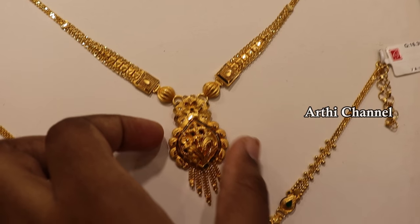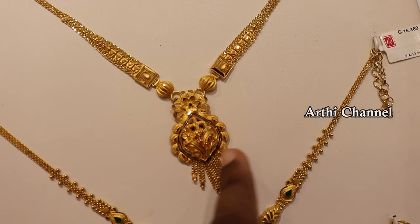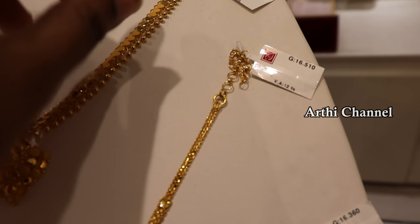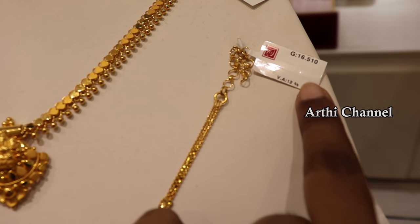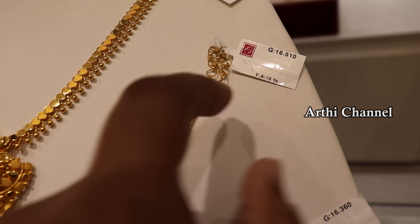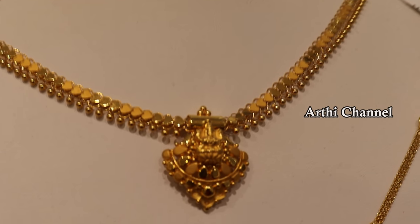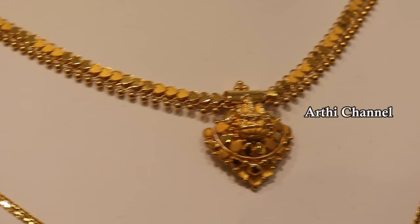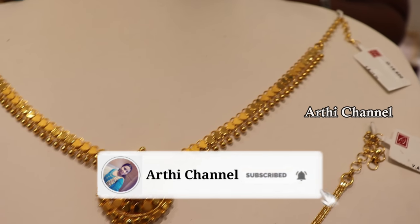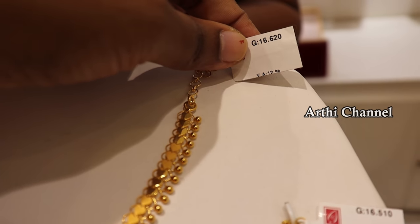If you have a fancy look, you can use the center pendant and chain to lock it. It is flexible — you can use a short look using the same concept. You can also use a chain in the same way. It has 16 grams and is 12 percentage. This is the traditional collection. This weight is 16 grams.